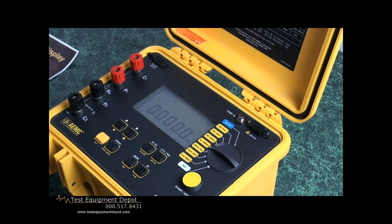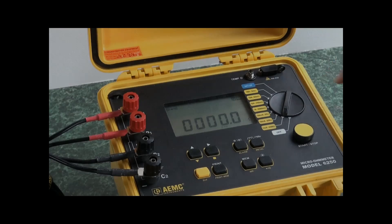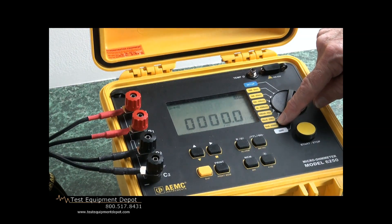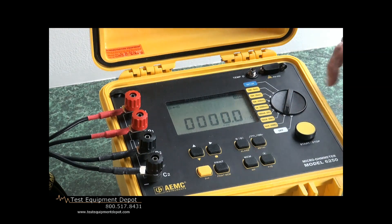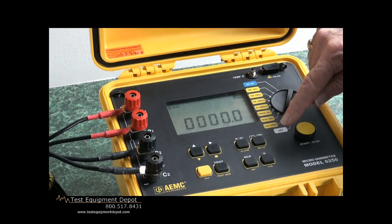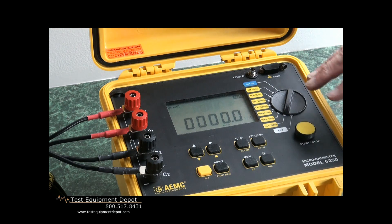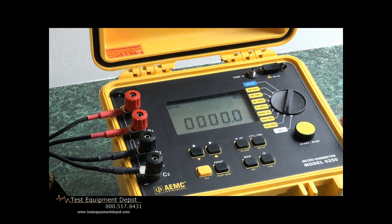We'll notice that it is in standby. When I hook up to a test specimen and activate the test, you'll see it operate and return to standby. We'll start on the low scale, which allows us to put only 1 milliamp through the bond connection, and allows us to read up to 2,500 ohms. We know the reading is going to be pretty low, but let's walk our way up and do a reading.